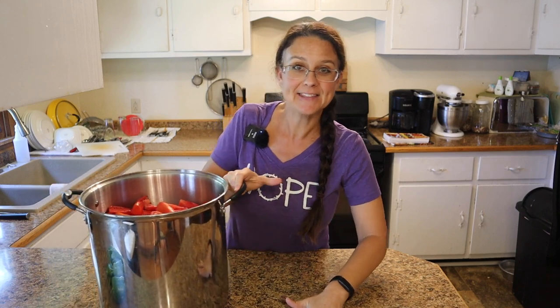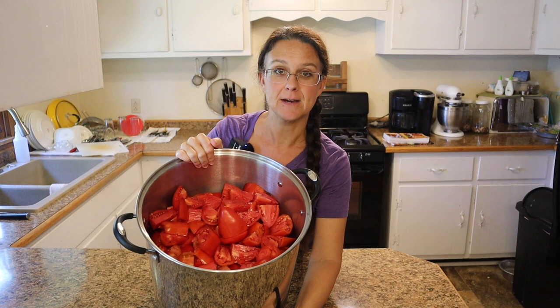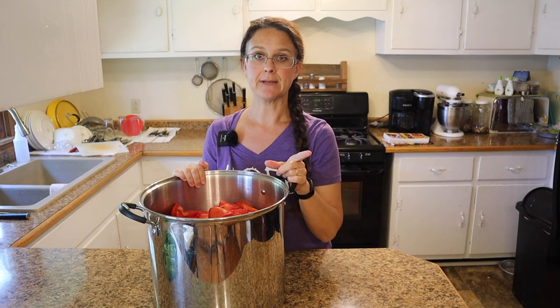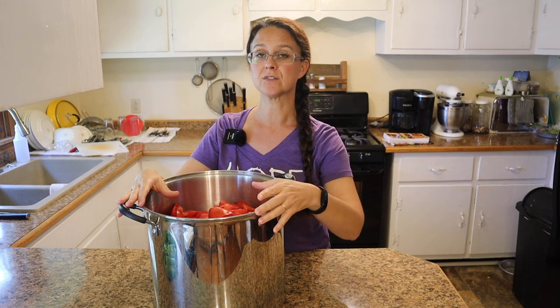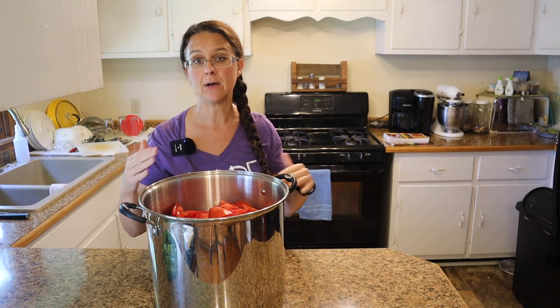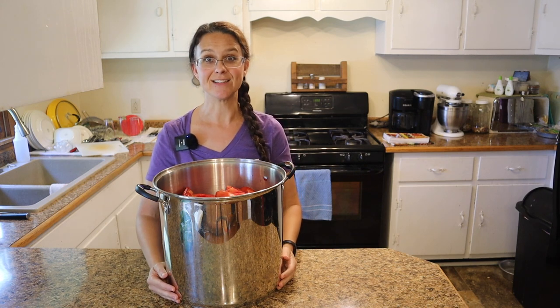All of those tomatoes are done and I'm super glad that I switched to my cheese pot because look at how many tomatoes are in here. There's no way these would have fit in my soup pot — they're filled up to here. So the next step is that we need to chop up and add our extra vegetables, but we're gonna need to heat this entire mixture up to 180 degrees, and it's gonna take quite a while, so I'm actually gonna put this on the stovetop and get it started, and then in the meantime I'll be cutting up the vegetables and putting them in.